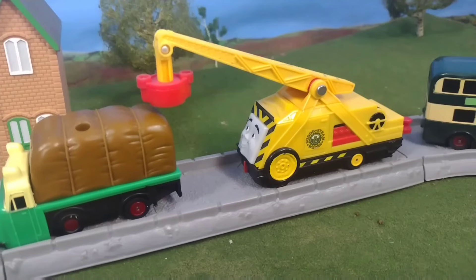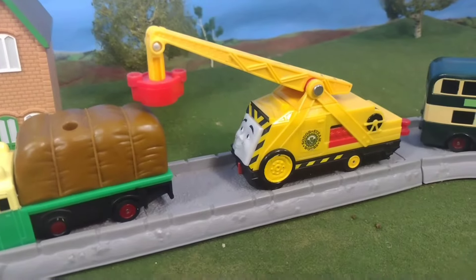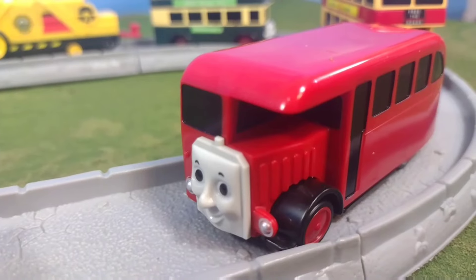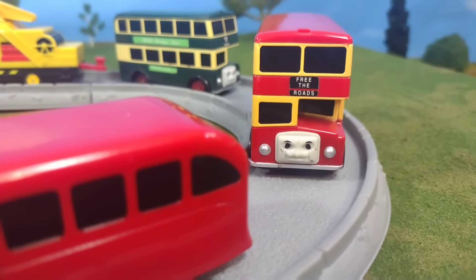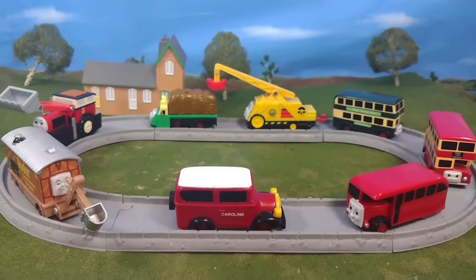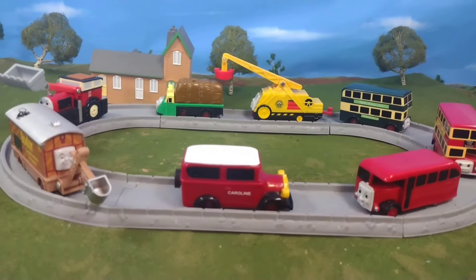Hopefully by the end of next year, 2022, I will have all the road vehicles made by Thomas and Friends. Right now I'm only missing like three, which I believe are Alfie, Terrence, and Lori One, I think. So not many more to go.